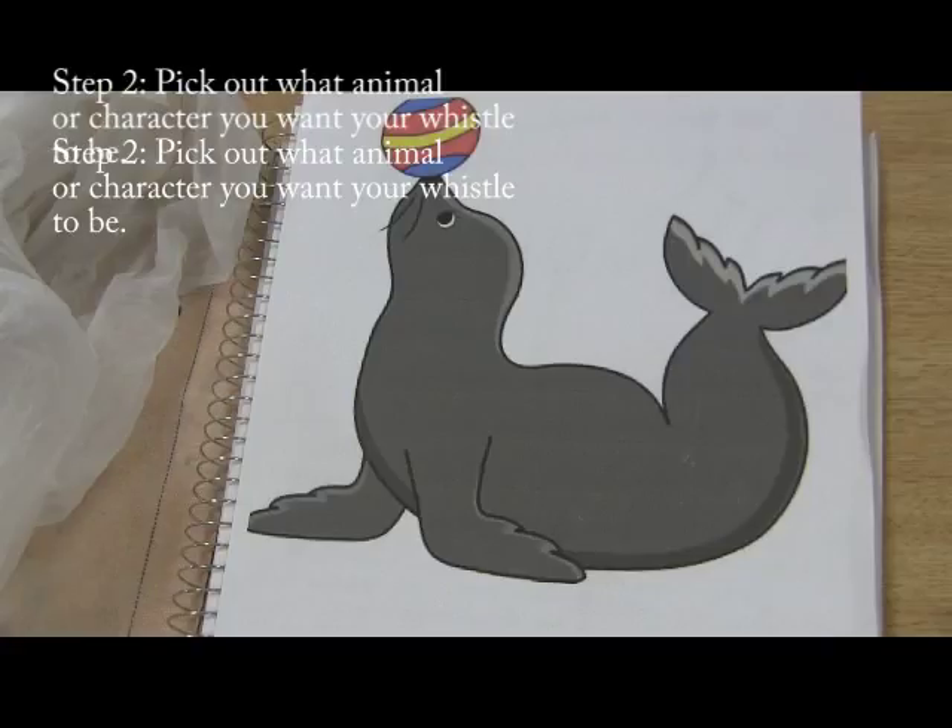Step 2: Pick out what animal or character you want your whistle to be.